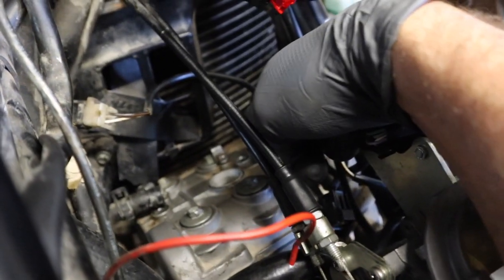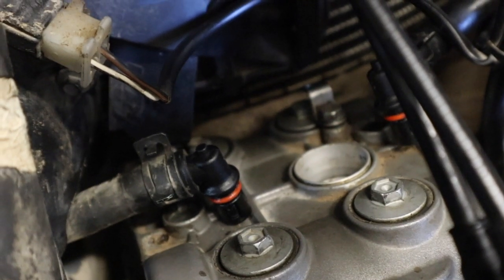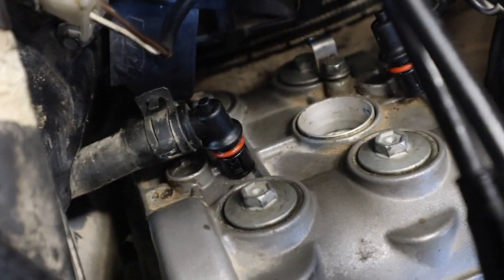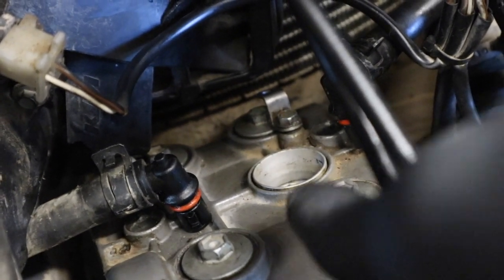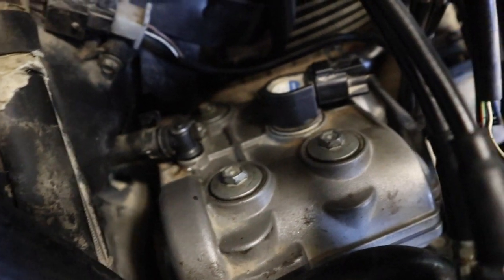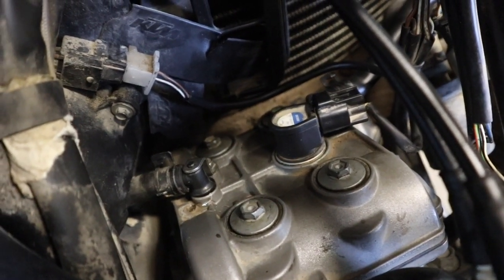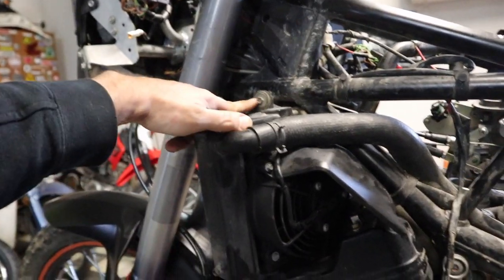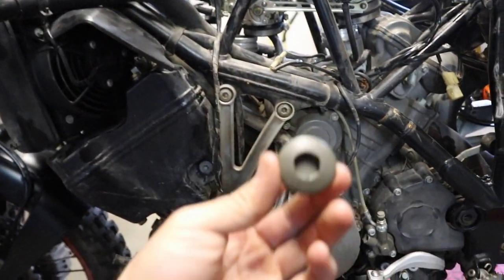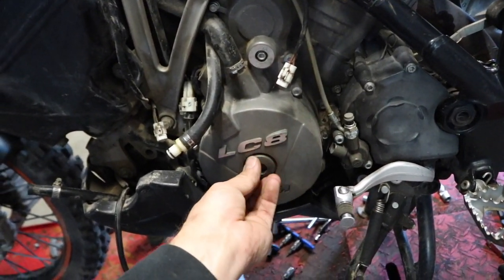All the valve cover bolts are back in, torqued to 10 Newton-meters, and the spark plug is back in. Next, I'm going to get the L-shaped plastic breather pieces back down into place, tighten down the eight millimeter nut on the top mounting bracket, slide the hose clamps back over on each side, put a thin layer of grease on the O-rings, pop them back into place, and get the little brackets put back on. We also put the ignition coil back in and plugged it up with a little dielectric grease. Make sure the radiator is all hooked back up, and put the hex-14 plug back in — there's an O-ring on it, and don't overtighten it since it's plastic.